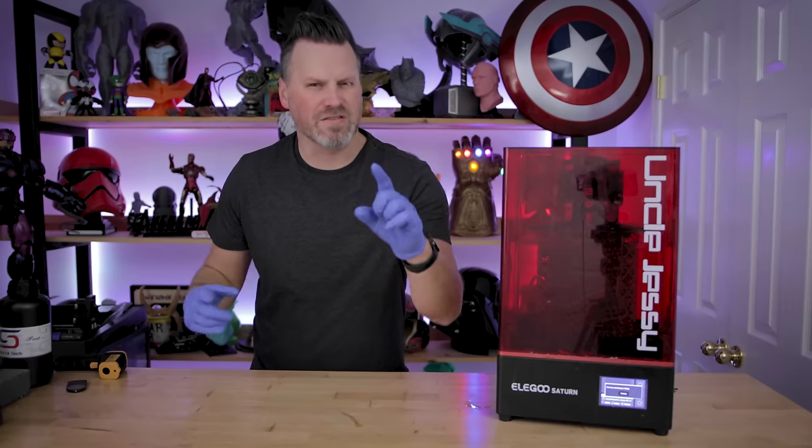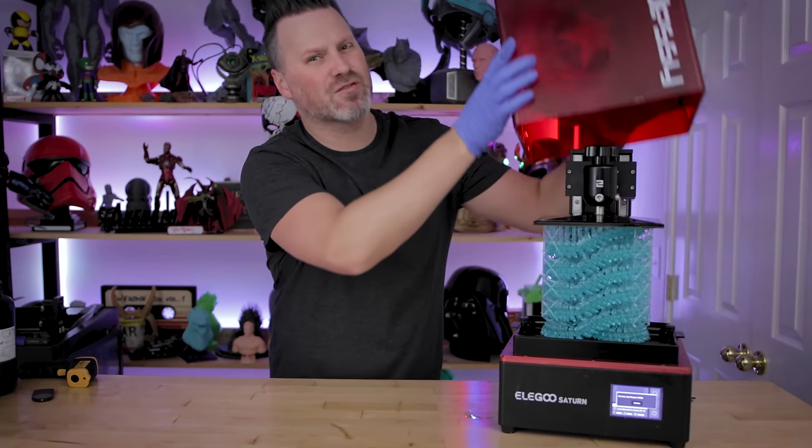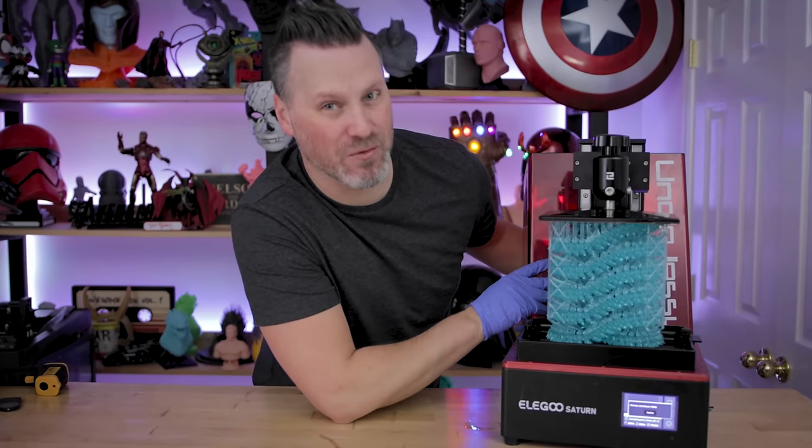Oh my goodness. Hey everyone, Uncle Jesse here. This might be the craziest thing that I've ever tried to resin 3D print, and I'm so excited to share it with you all today.